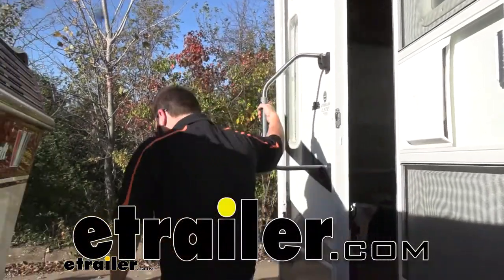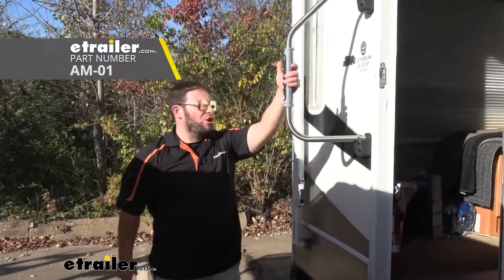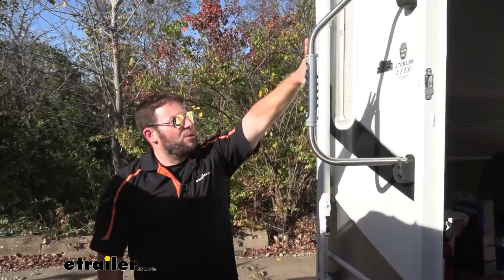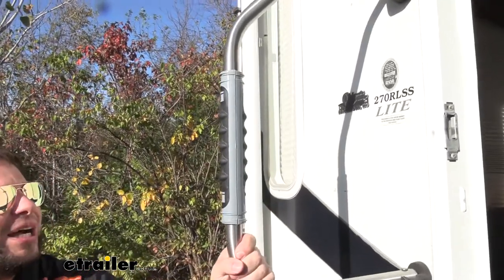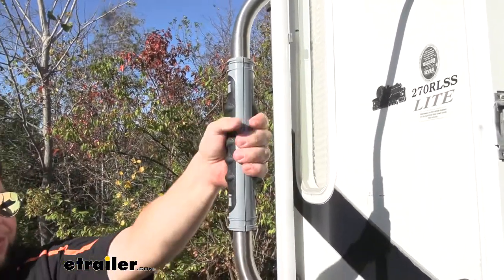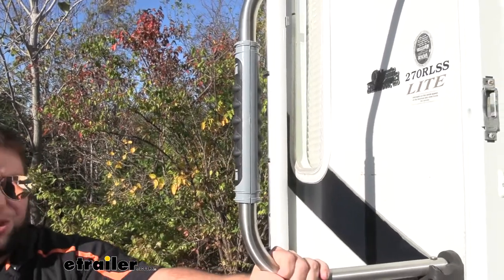What's up everybody? It's AJ with eTrail.com. Today we're going to be checking out this DuraGrip handle from Strongbird Carlson. This is going to be a good replacement if you had a foam grip that wore out over time, or you just don't have a grip and you want something better to hold on to when you're getting in and out of your camper. Let's check it out.